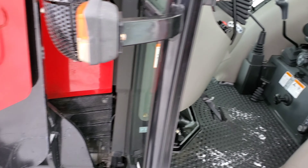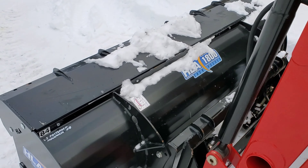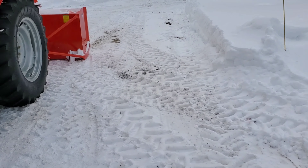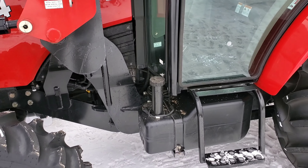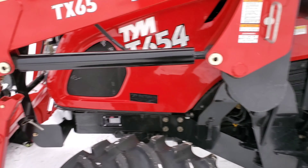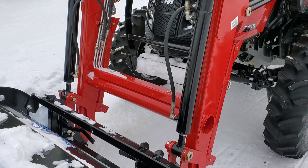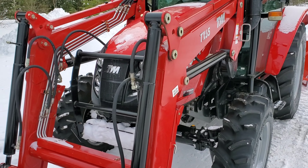We do love the Massey, don't get me wrong — there's nothing wrong with the Massey, but it's trapped in Ontario. So there it is — the TYM 654. And I hope it gives us many, many years of service. I hope to pass this on to Jake and his boy, or my grandson — I don't know how it'll work out.